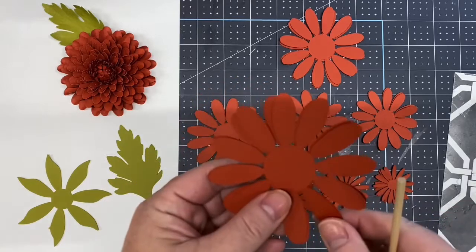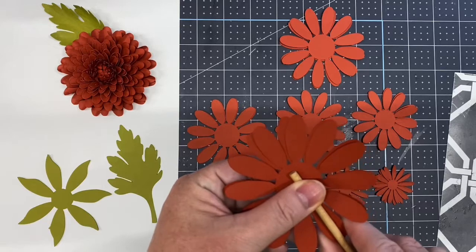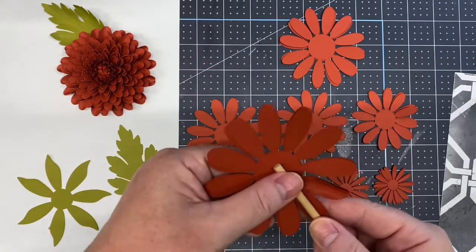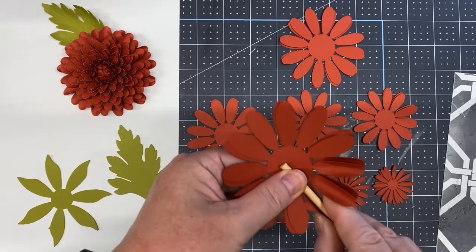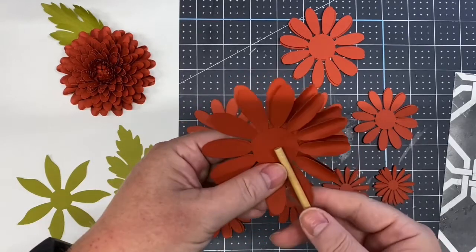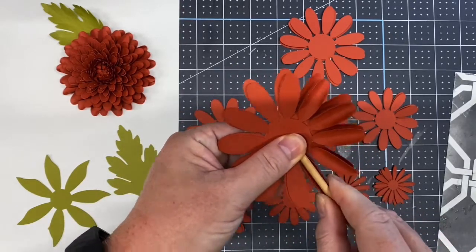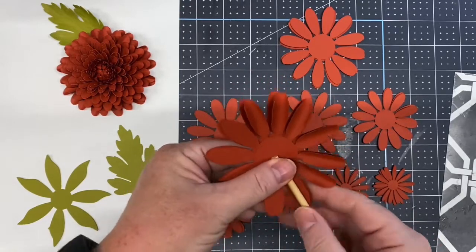If the petal is too wide, you won't get enough curl. You want a variety pack of dowel rods, and if you need any I have some in my Etsy shop. Place the dowel rod down in the middle of the petal, thumb on top and index finger underneath so it's holding it in place, then pinch around it to give it a curl.